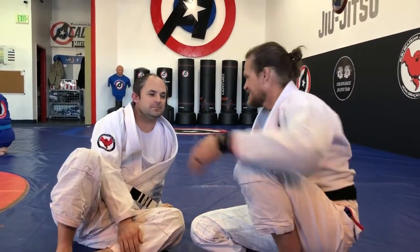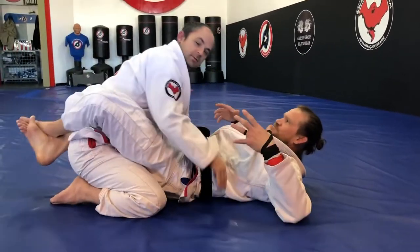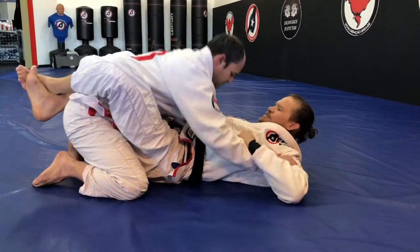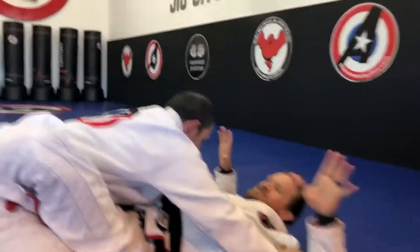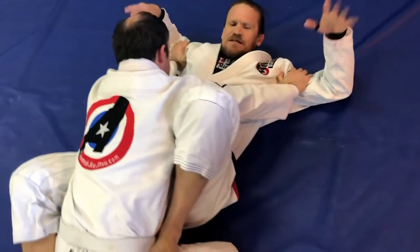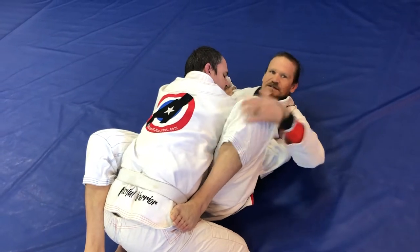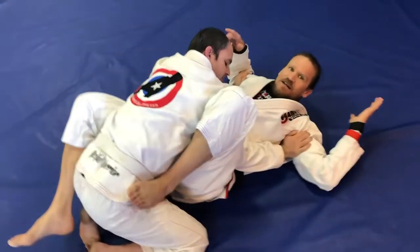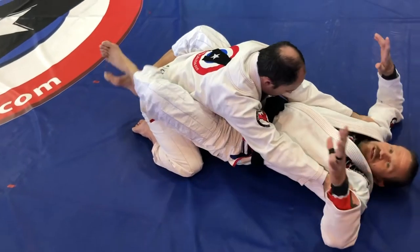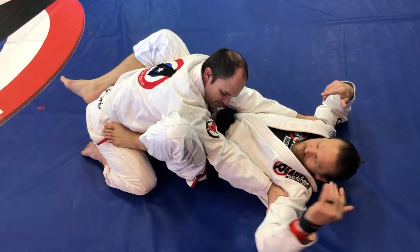Let's do a couple from guard — I have a couple of favorites. He puts his hand under my armpits to push me open — this sort of thing. This is kind of difficult to deal with, I can't do a whole lot. So what I'll do is put my foot on the hip, make a big circle, and fold this — and I have a wrist lock just like that. Especially if he puts his arm under my armpit like this, then it's even easier. His wrist gets bent this way.